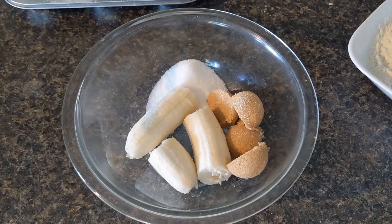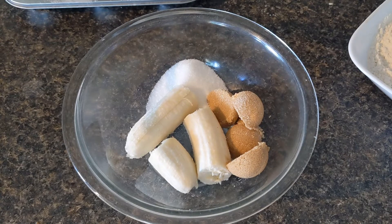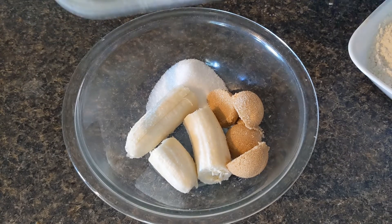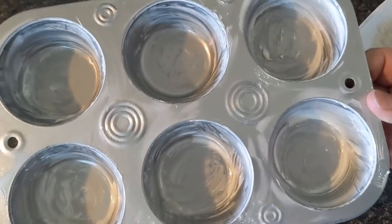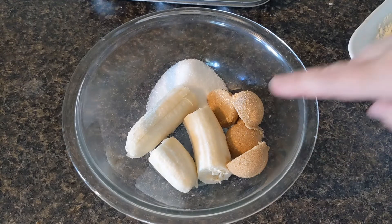Good morning everybody, it's Kim. Today I'm going to use up that banana I bought and make some banana muffins. I have a very well greased six-muffin pan because I have my recipe once again.